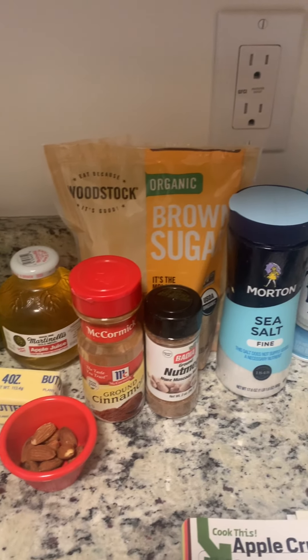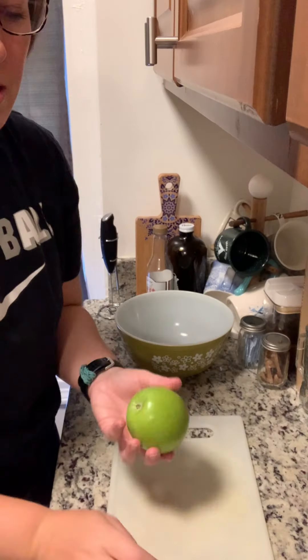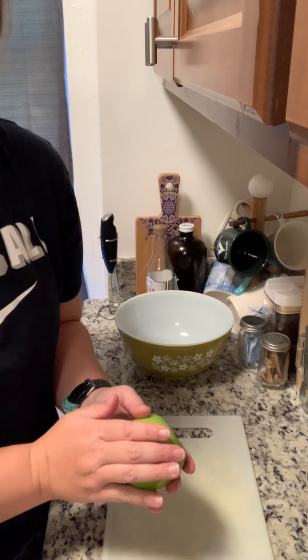So let's get to apple coring, peeling, and slicing. Ingredients: preheat your oven to 400. Peel and core your apple.